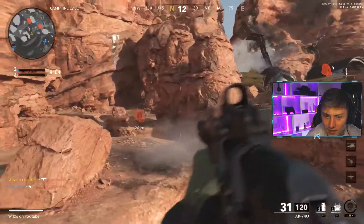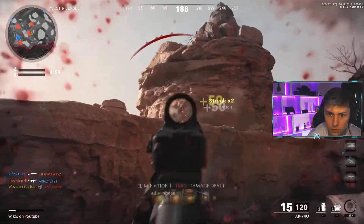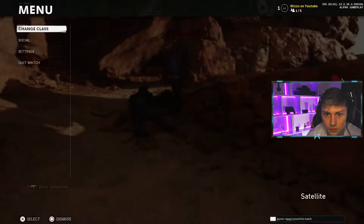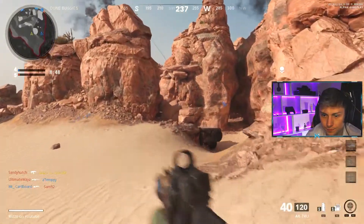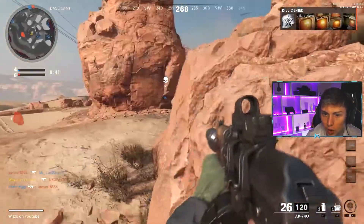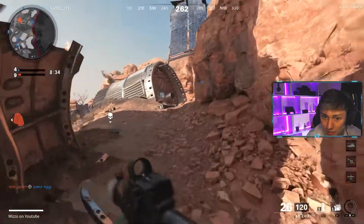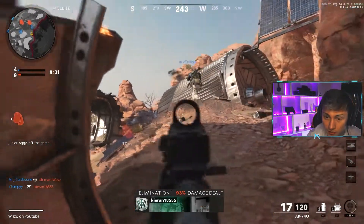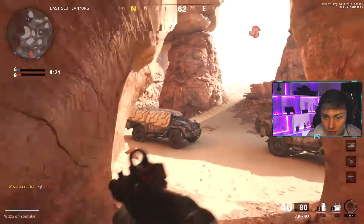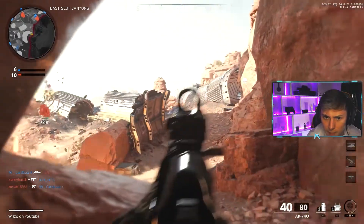I can instantly tell there's less recoil using this setup. I think the 40-round mag helps a lot as well — I found I was reloading or running out of bullets quite often with the other setup, so this one's working a bit better for me. To be fair, all the content creators were using the 40-round mag when they were playtesting, so I probably should have put that on first, but it's all about experimenting for yourself.